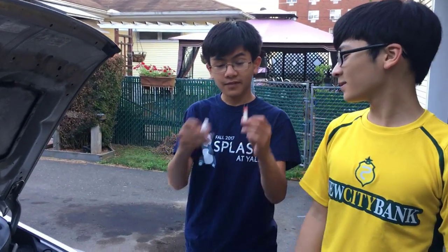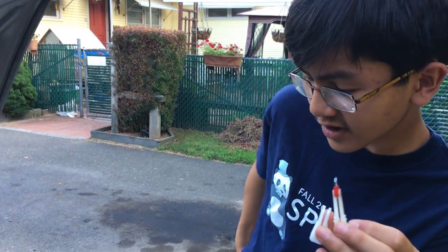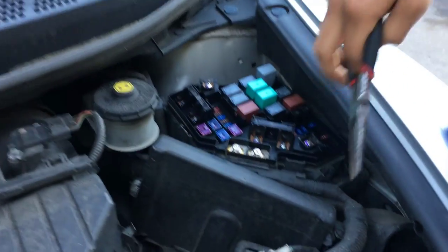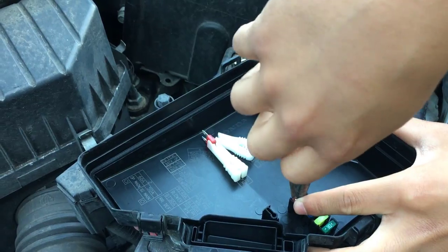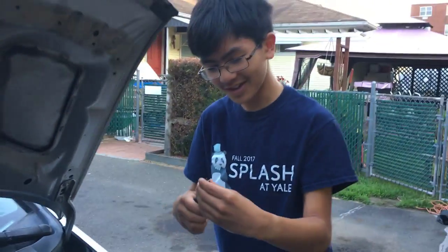Both of these cars come with fuse pullers, and most cars should come with one. But if you don't have a fuse puller, you can just use pliers instead. Just don't pull it too hard — they definitely do come out with light force.